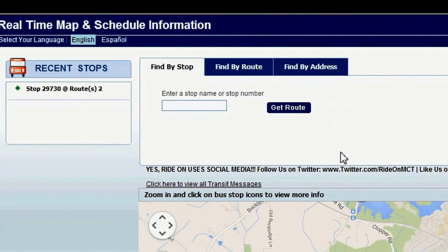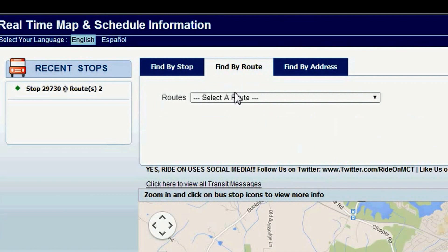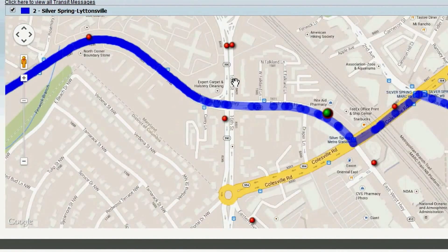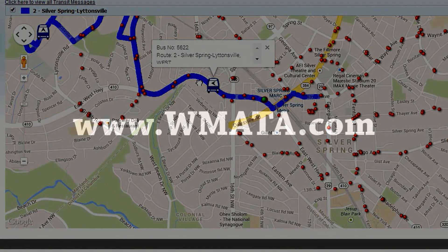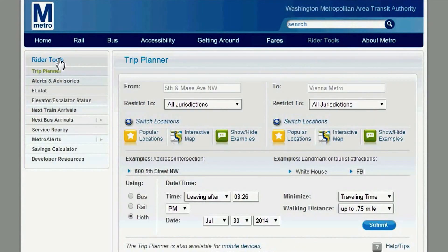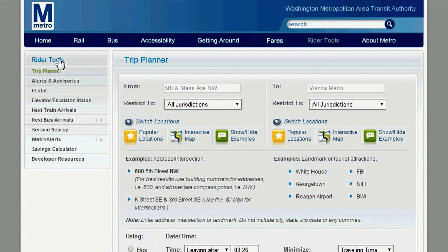Once you know your route, go to RideOnRealTime.com to find your bus's current location. To plan your trip on the Metro, go to WMATA.com and select Trip Planning to see how you can incorporate Metro and RideOn into your daily commute along with Bikeshare.